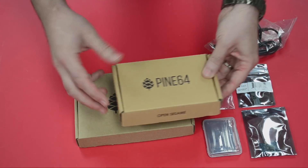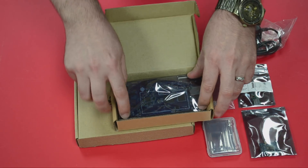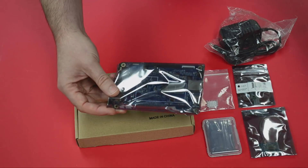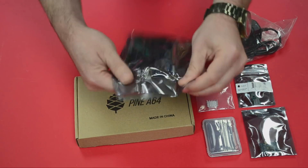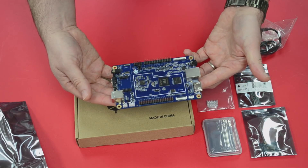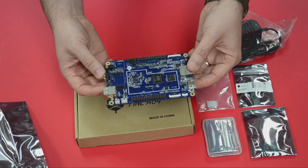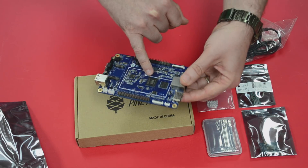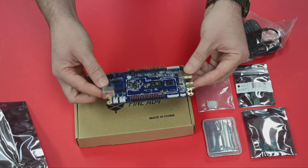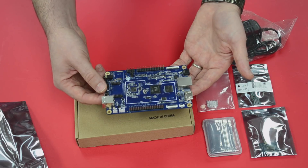Let's get right into the box of the Pine64 LTS. There it is. The first thing that is immediately striking about this board is that it is a significantly larger form factor than the Raspberry Pi that we're used to. This is the Pine A64 LTS, and it has an all-winner R18 quad-core ARM Cortex-A53 — that's a 64-bit processor — and it allows it to have 2 gigabytes of LPDDR3 RAM, about twice as much memory as a Raspberry Pi.